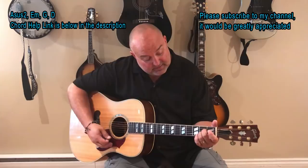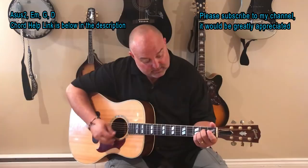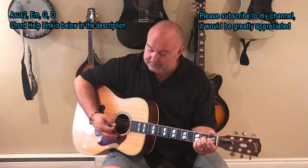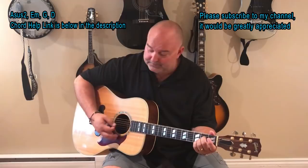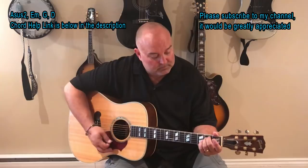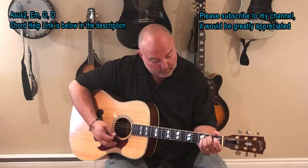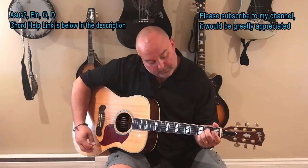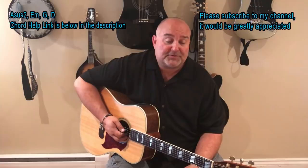It's a kind of a slow strum — it just kind of goes like this. Slow it down a bit more. So that's the basic rhythm and the basic strum. Those are the four chords, so practice those, practice the chords, and join us for the song.